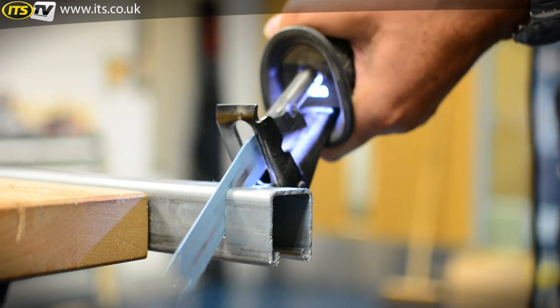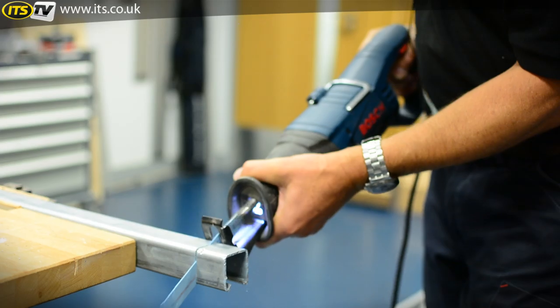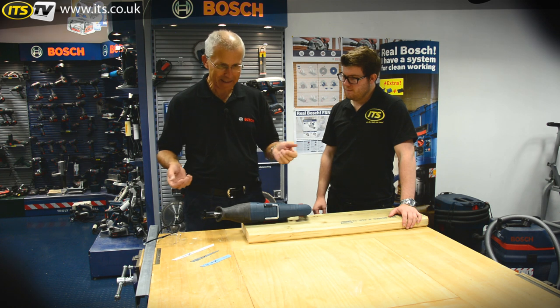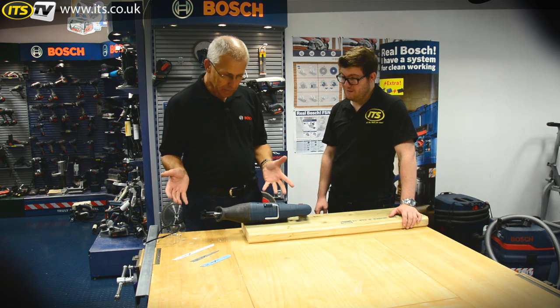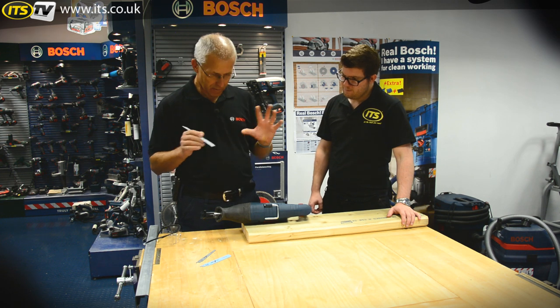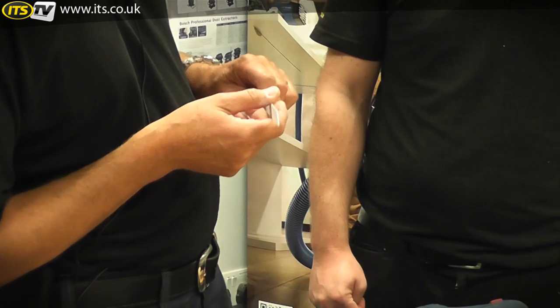Blades — there's a massive range of blades available now. We've got blades for metal including stainless steel, we can cut wood with nails, wood with screws, we can cut ceramics, hardwood, softwood, plastics. We even do blades for cutting brick now. It's a standard fitting — what we call an S-shank — so this is very much industry standard, giving you real choice of blades from various manufacturers, though obviously we'd prefer you to buy Bosch.